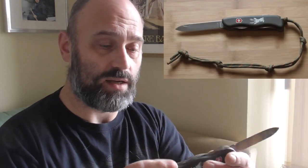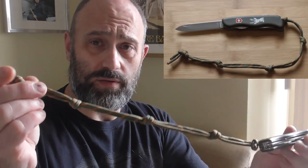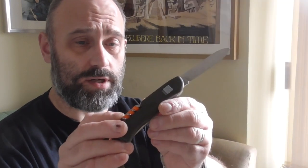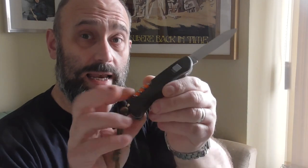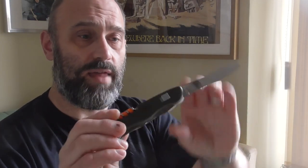Next up is one you've definitely seen before — this is a Victoria Knox Hunter. Pretty self-explanatory; I've lit a few fires with it. Great knife, can't fault them, I think they're excellent. I've got a survival cord lanyard on it, and a fire ant and Helix tinder in there, so yes, I can light a fire with it, which is shown in another video.